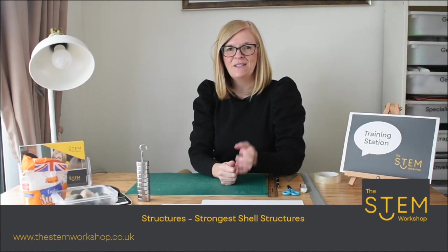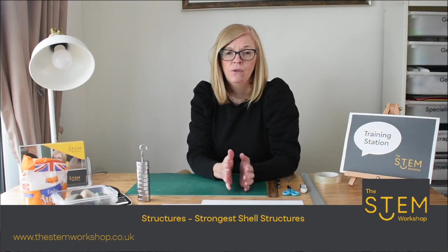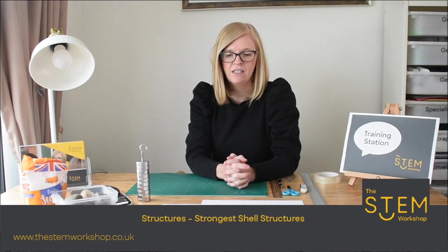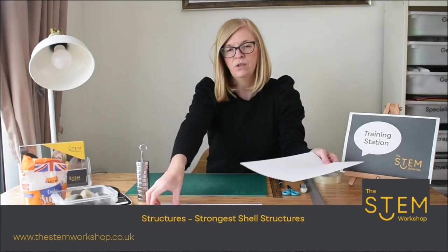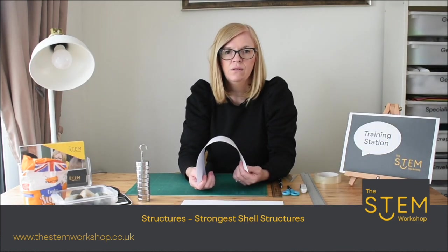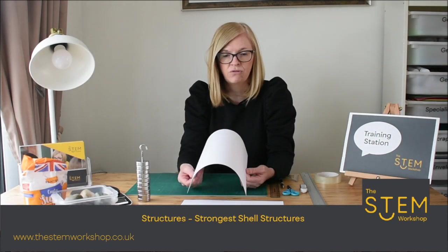Hello and welcome back to another of our tutorials. Today we're going to set you a very short focus challenge linked to the learning of structures. Your challenge is to take one sheet of either cardboard or paper and build a structure. Because you're using a sheet material, the type of structure you're going to explore is a shell structure.